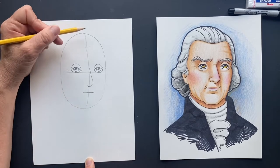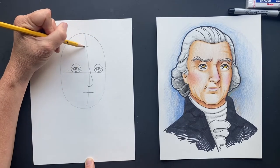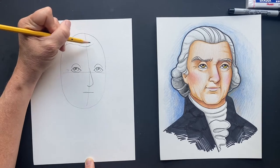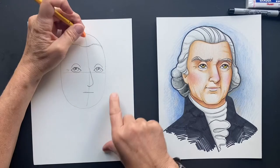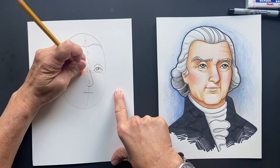We're going to cut in to where his hairline is going to be. Let's bring this around. Is it a wig? Is it not a wig? I'm guessing a wig — that's my guess. We're going to erase this part. We don't need this anymore.